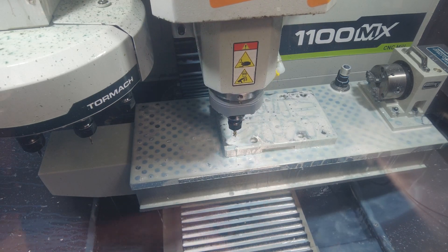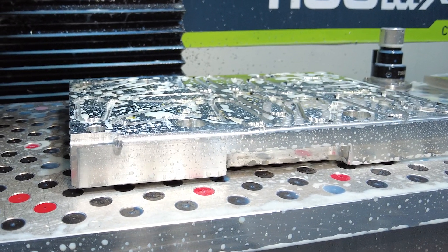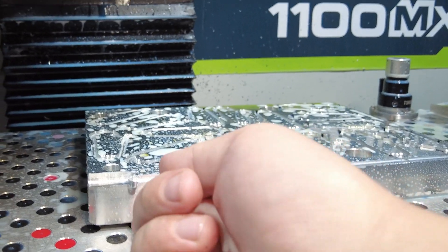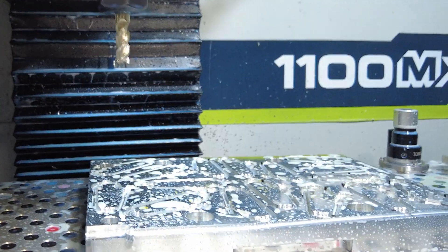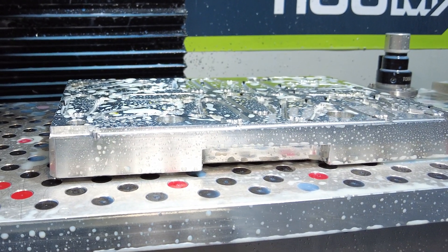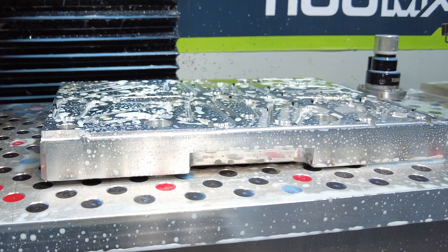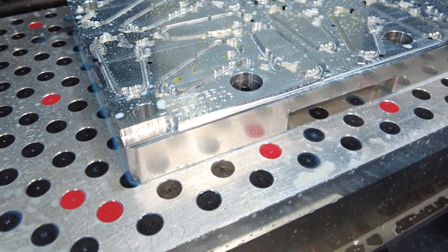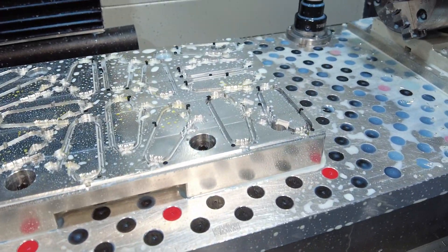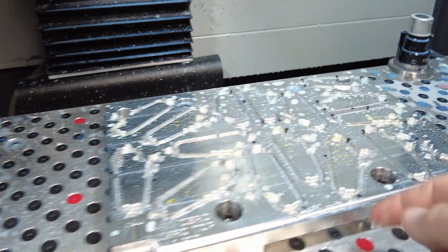Well, that didn't work — bad speeds and feeds, a little too aggressive of a cut. I also forgot to put the bolts back in before starting that program, and it pulled up and cut deeper. Everything's fine though, the tool looks fine, I stopped it in time. It's now just slightly too deep right there, but I think I'm just going to leave it — it's not a big difference and I don't think it'll affect anything in my pallet. I'll re-run it; it should be fine now with the bolts in.